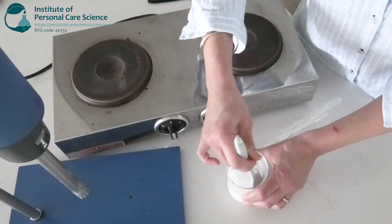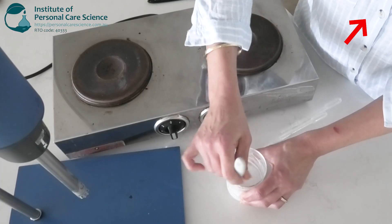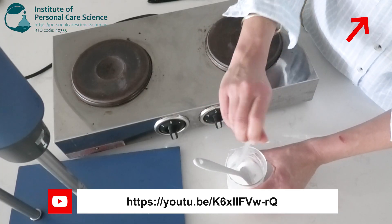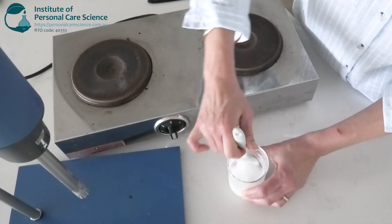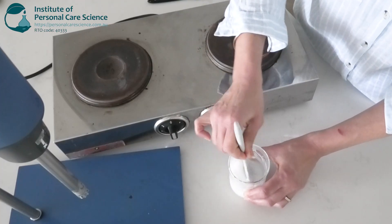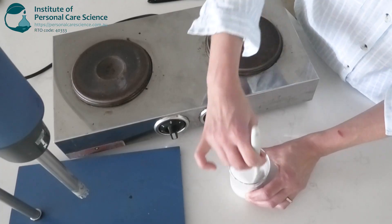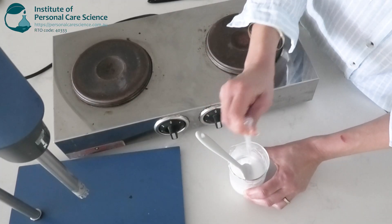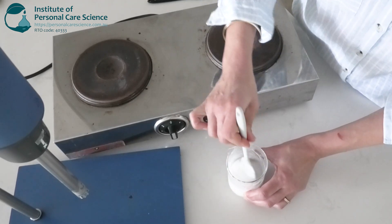Sandalwood essential oil is rich in natural santalol compounds that help to soften and smooth hair strands. Then I'll add in my preservative to protect my blow-dry cream from microbial growth. Always use a broad-spectrum preservative. I've used it at the maximum input because it's a water-rich formula. And also some tocopherol — I use mixed tocopherols because it will protect my essential oils from oxidation.